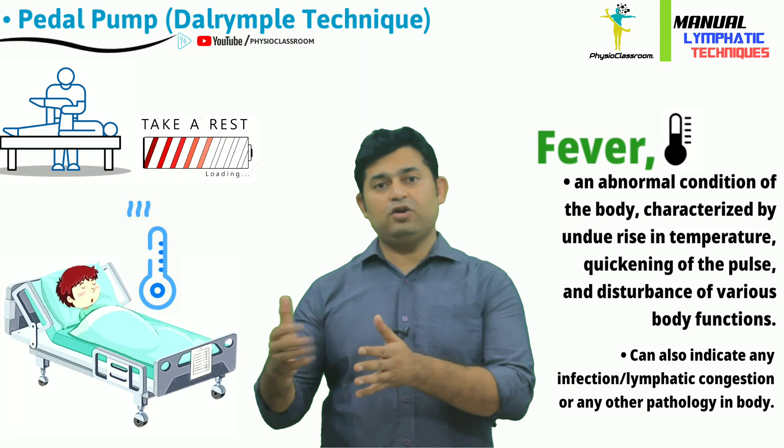Through this treatment video we want to emphasize to physiotherapy students and young practitioners that in such a scenario, rather than leaving the patient with no physiotherapy at all, at least we can provide the pedal pump treatment technique, which will help the patient to fight fever by activation of the lymphatic system.